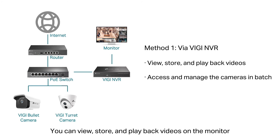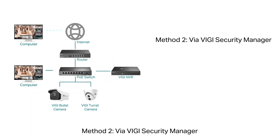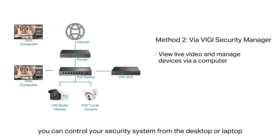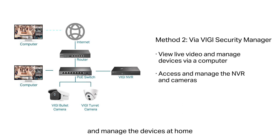You can view, store, and playback videos on the monitor and no additional equipment is required. Method 2: Via Vigi Security Manager. With Vigi Security Manager, you can control your security system from a desktop or laptop. Bind your devices to a TP-Link ID so that you can protect your business and manage devices at home.